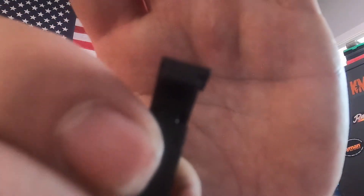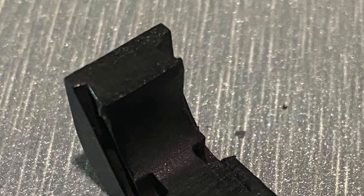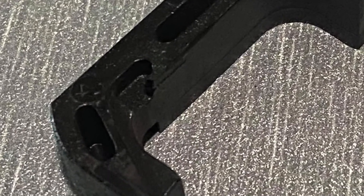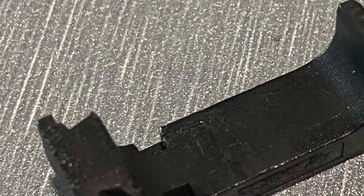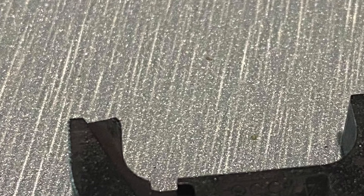I don't know if y'all can see that, if it's actually focusing. Anyway, I am going to take pictures of this. Like I said, there are no issues with it — mine has been shot a lot before I started carrying these S15 mags, and I put 500 insertions between the three of them just to make sure everything works good.